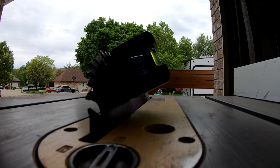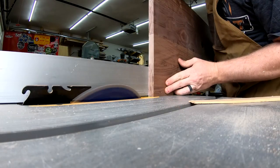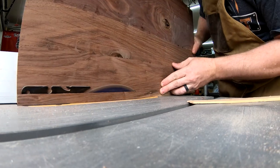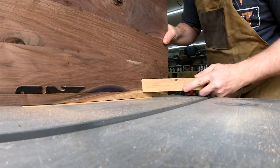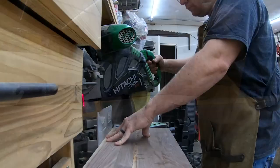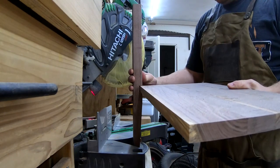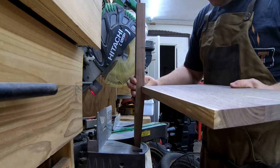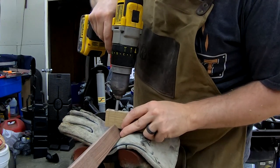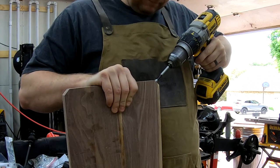I add a decorative chamfer to the edge of the table top by tilting the table saw 26 degrees and carefully passing the top on its edge. This was probably the most sketchy operation in the project, but I took my time and it all turned out okay. Using the chop saw, I cut off the corners of the shelf piece so they will interface with the notches on the table legs. Then, using a homemade drilling jig, I drill holes for dowels inside each table leg notch and in the edge of the clipped corners on the shelf.